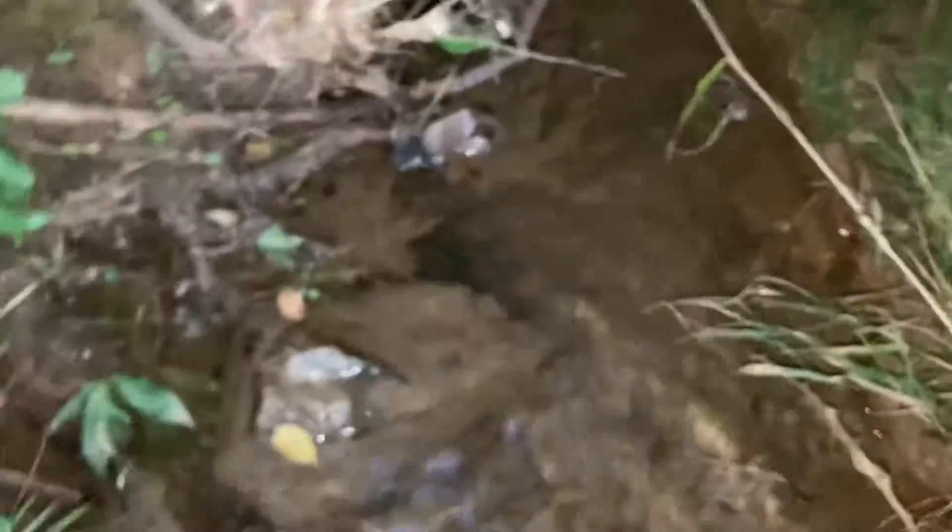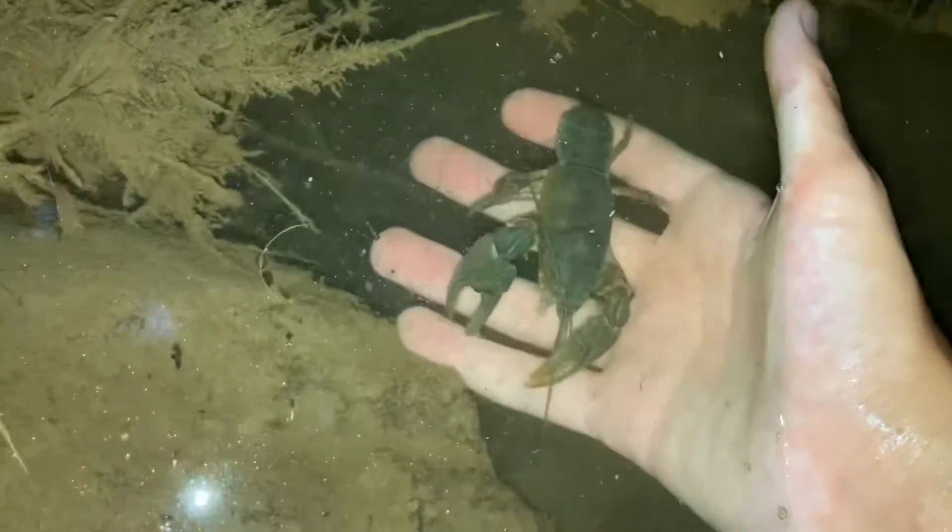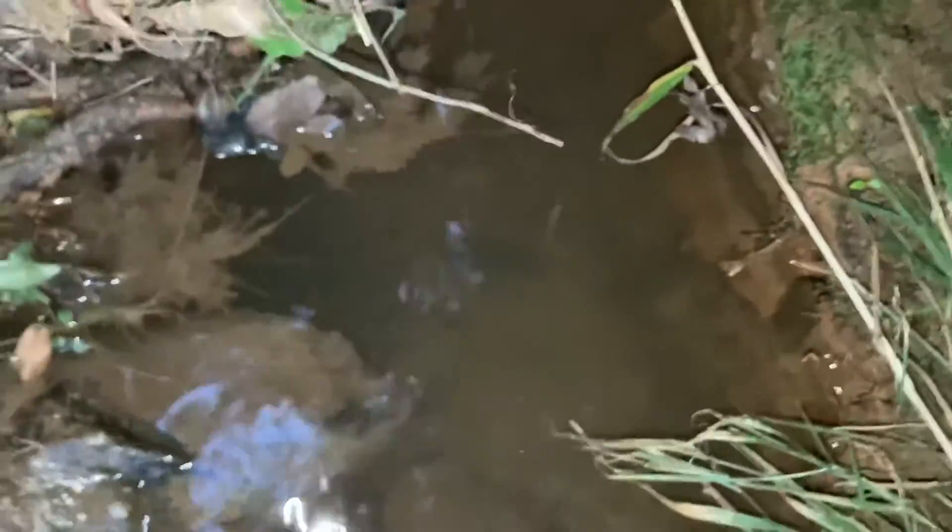This is where I caught him — this is exactly where I caught him. By Steve Jr. You're not on your back, are you? Of course he is. No — upright. Yeah, there you go. Bye, buddy.